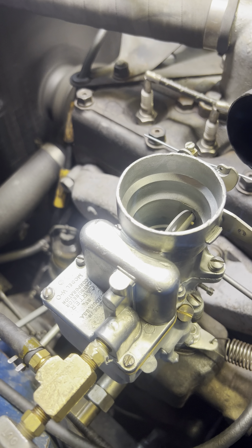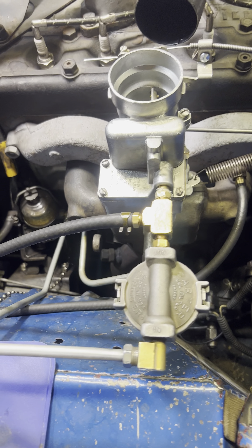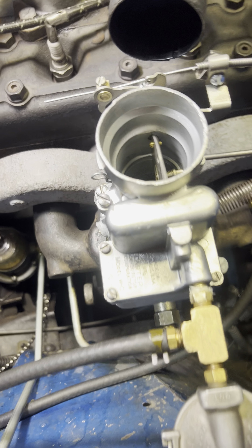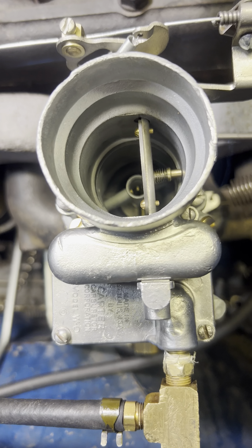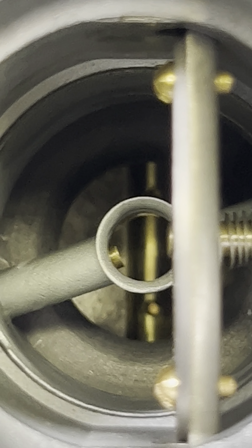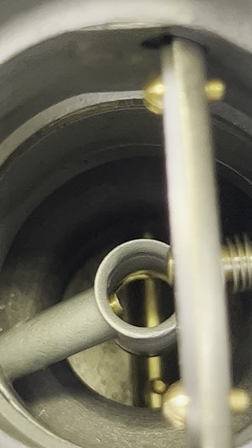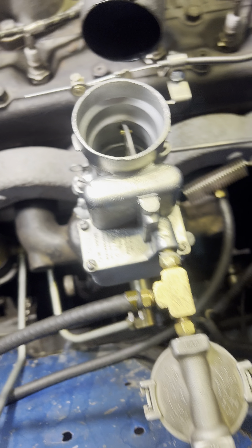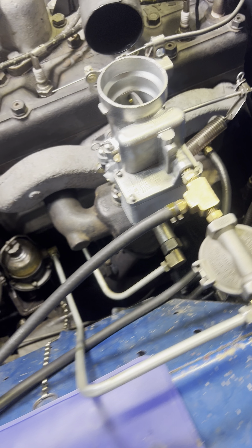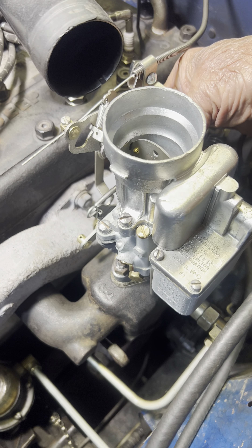So you are indeed fortunate. Let's look down inside — this is nice and dry. Check it out, no leaks, no runs, no errors. Let's go ahead and fire it up.